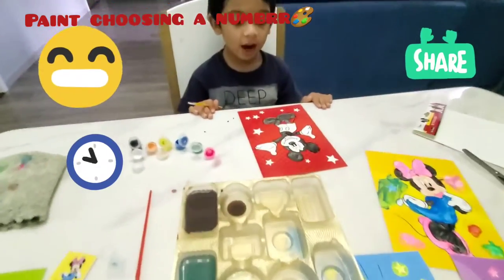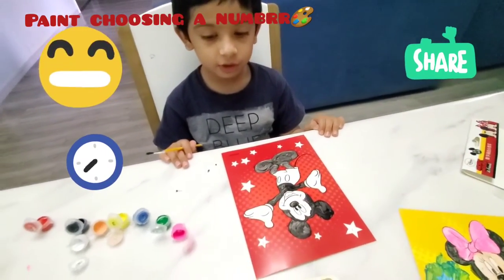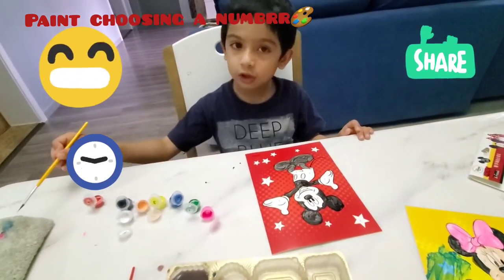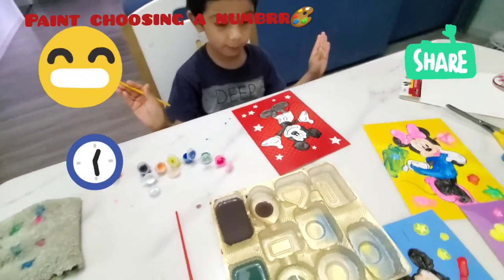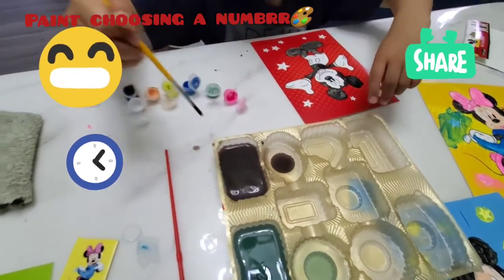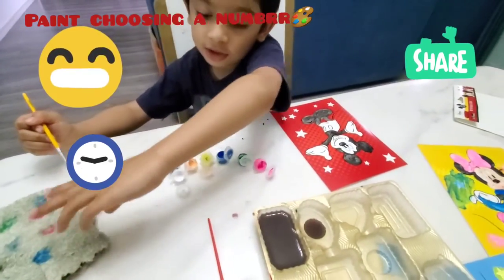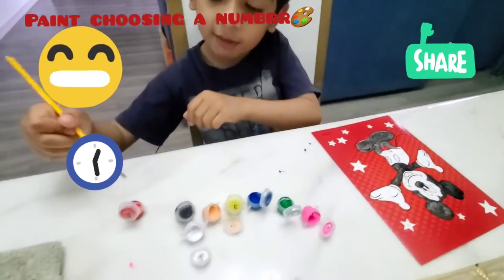So now I'm done with the black color. I will wash my painting brush and tap it on this dry cloth, and choose another color. Now you will tell me which color. Dip it a bit, dry it up. Which color? Red! Okay, I'm going to start.